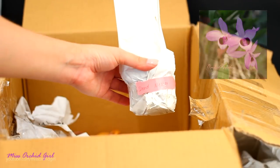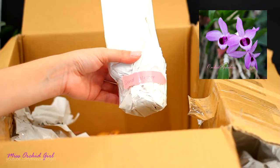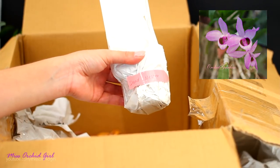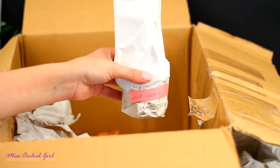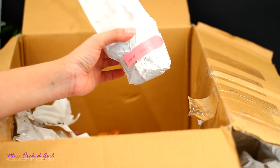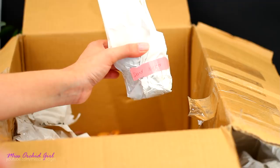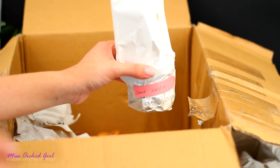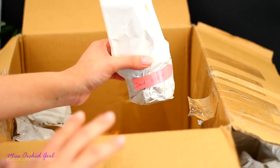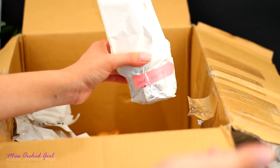So this is a Dendrobium Nestor. I always wanted an Anosmum or an Anosmum hybrid — or actually the Dendrobium Nestor — ever since I was watching Sanity's videos. If you know her, you know she's had a Nestor for the longest time. The problem is my own Anosmum is a cross with a Cretaceum and I'm not happy with it. I have a Parishi which bloomed beautifully last year.